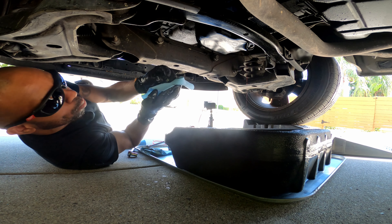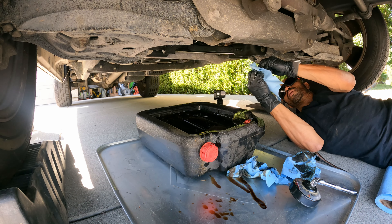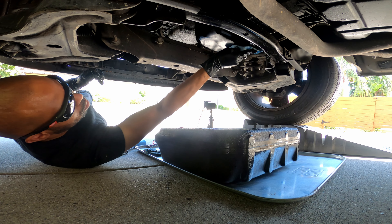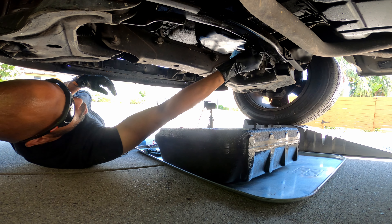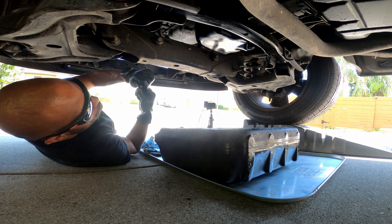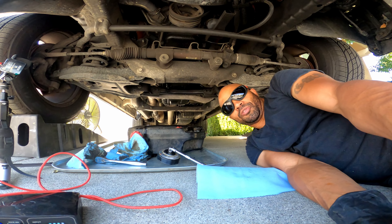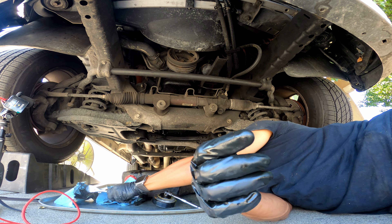Sometimes when I do this I'll bring out two pans — leave one here to continue to drain and move over to the filter with a separate pan. But today I'm just going to clean this up, wipe it off, and go ahead and plug it back up. Let's tighten this back up.